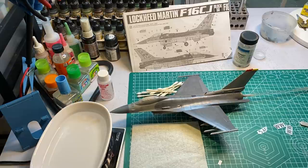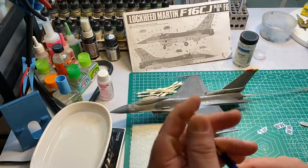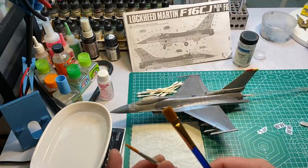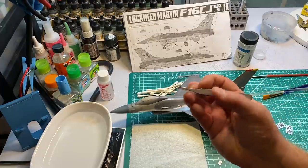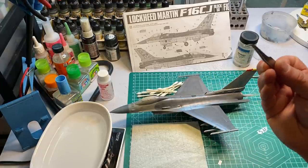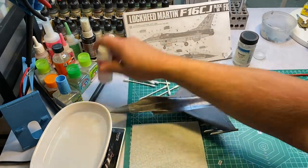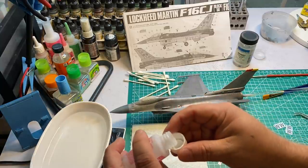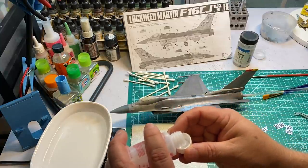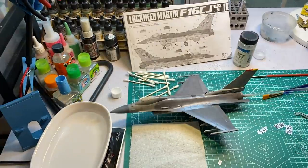For my decaling equipment, I have brushes set aside just for decaling — they don't get any paint on them. I've got a pointy set of tweezers and some Q-tips or cotton buds. What I like to do with my Microsol is put a little bit in the cap so I don't spill it — I've spilled that many times.